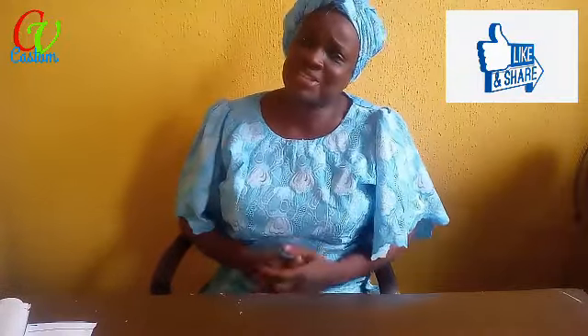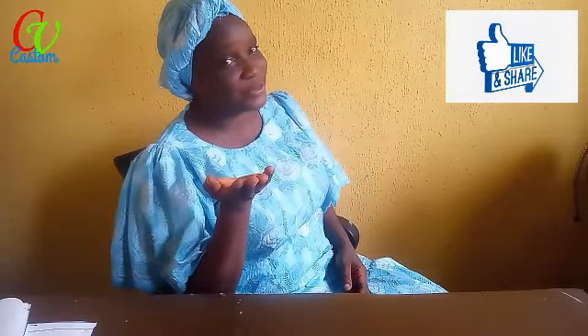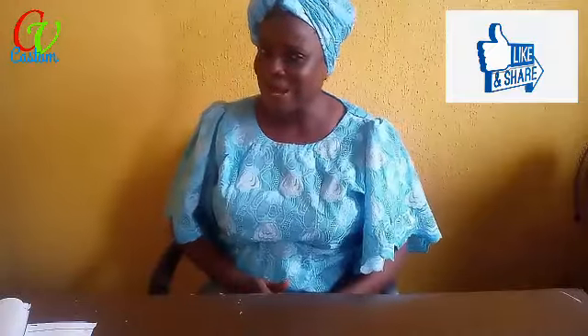Welcome to my channel Custom Venture, where we learn sewing tips. I want to say a big thank you to all the subscribers. If today is your first time watching my video, I want to say I appreciate you — thank you for choosing my video, God bless you. Don't forget to give this video a thumbs up, like it, share it, and tell a friend to subscribe to my channel.